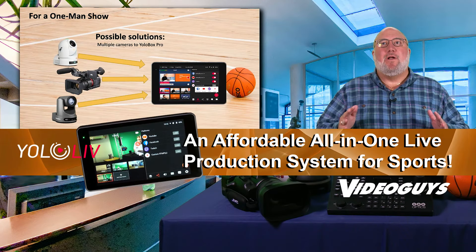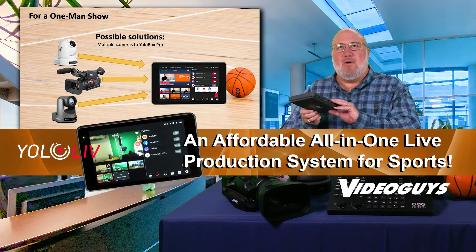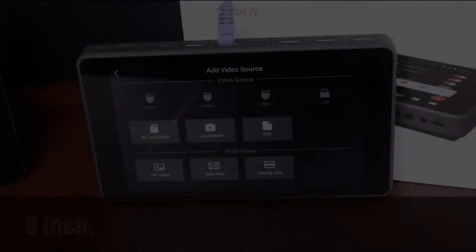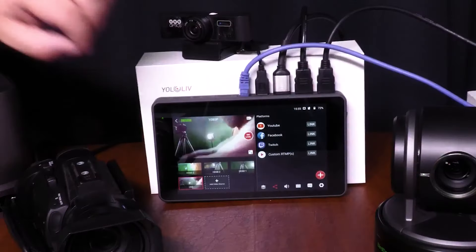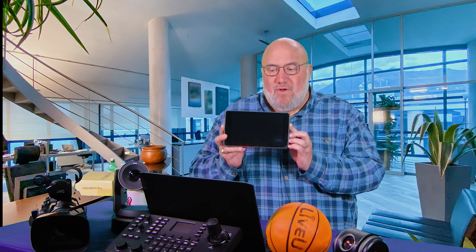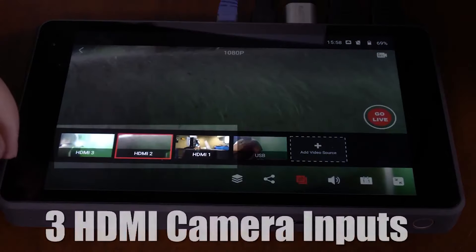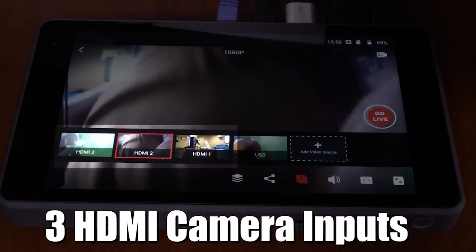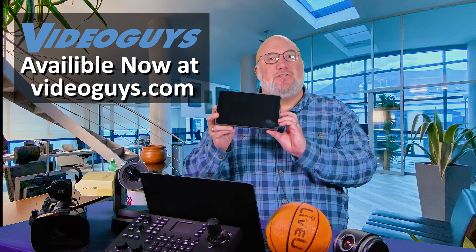For a one-man show, I want to talk about this little puppy right here, the Yolobox Pro. Yolobox Pro is a self-contained system that will allow you to do live streaming and encoding, mixing from multiple sources, add graphics, picture-in-picture, and scoreboards. It is a really cool, amazing tool. You can use it with one camera or up to three or four cameras. It's fantastic. I love Yolobox Pro for the price. This is a complete solution.